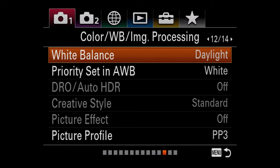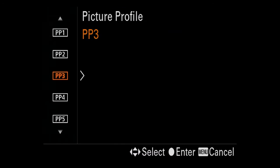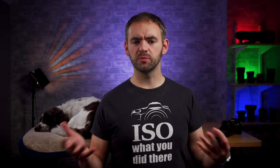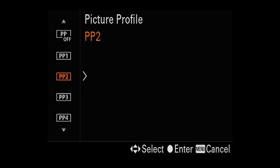Let's get onto the settings. Step one will be to get onto your picture profile settings. On the A7 III, this can be found on tab 1, page 12. Click on the option and it will give you a list of picture profile numbers ranging from 0 — no picture profile — through to 10. These are just placeholders rather than specific picture profiles. Select whichever number slot you want the picture profile to be stored in — for me, I've got them in PP3. Select whichever number you want and then press across to the right.